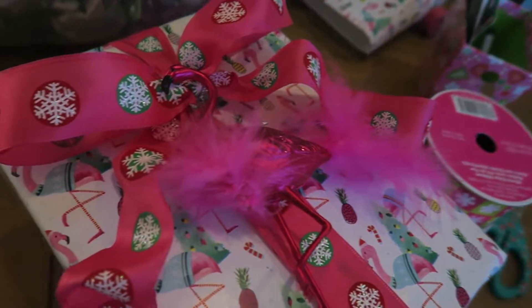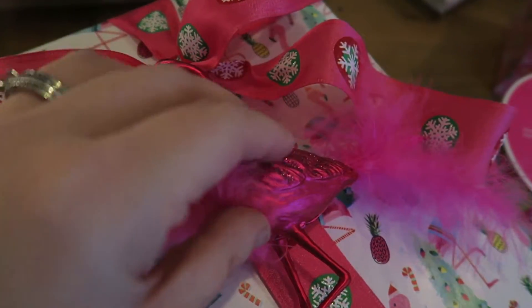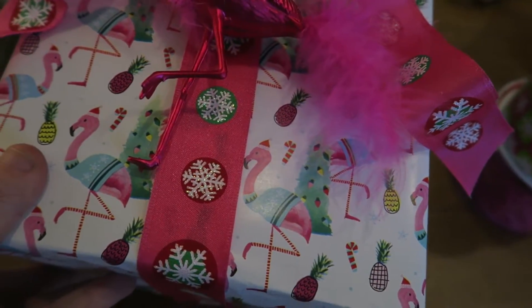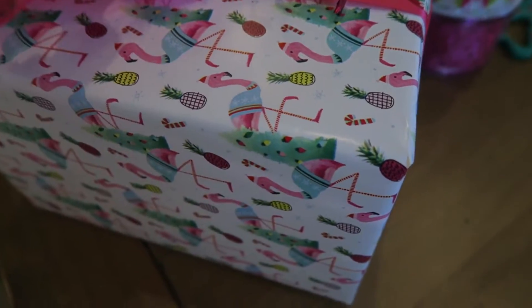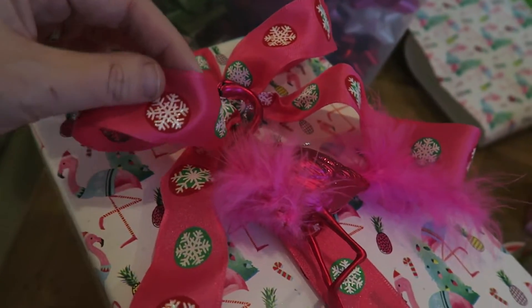Full disclosure, I won't leave this flamingo ornament on here because she would probably not even want it and it is one of my Christmas ornaments, but I just put that on there as an idea for you. I thought it was so cute to just have the little flamingo ornament on there with the flamingo paper — so girly, so pretty.